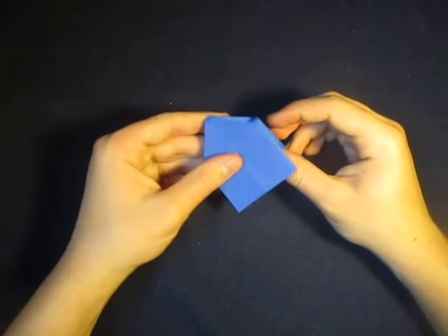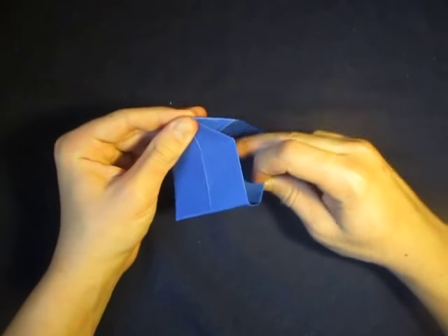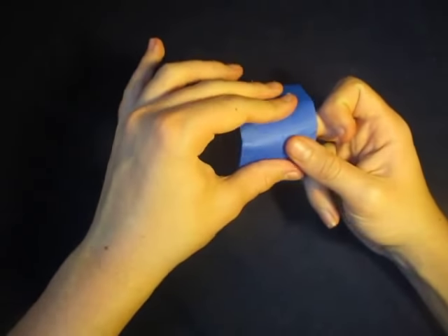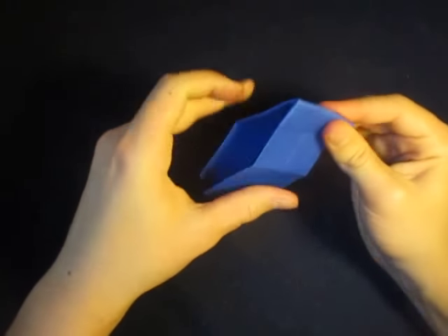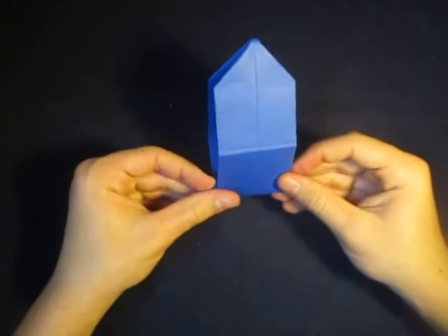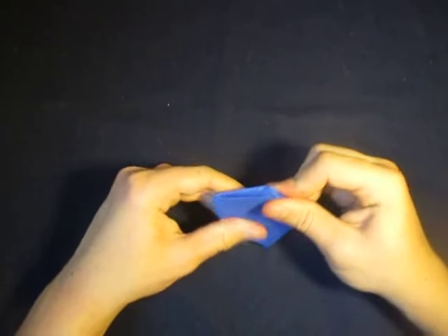Here's the action right here. See, it's a short house at first, but when you take this back out like that and close it back up like that — you have to kind of exercise the model — it's a long house, a tall house. And it goes back to the short house.